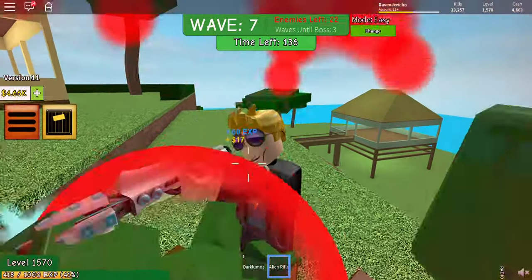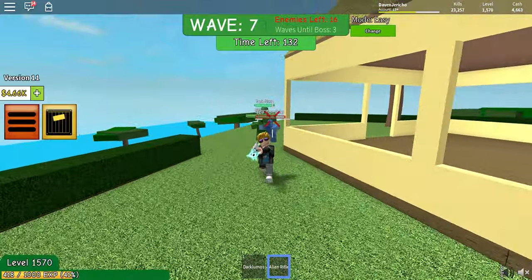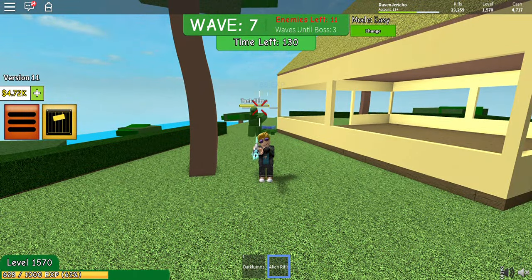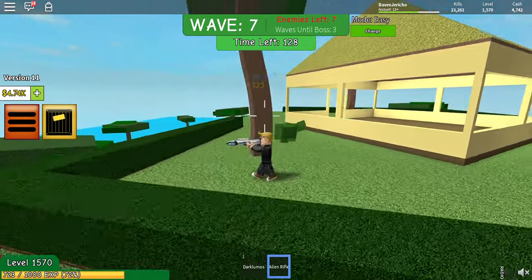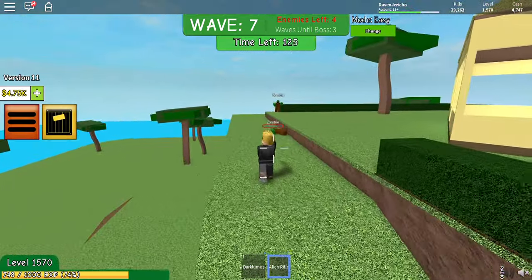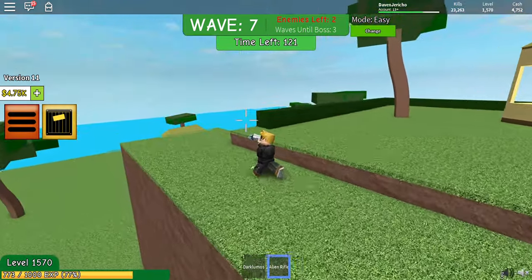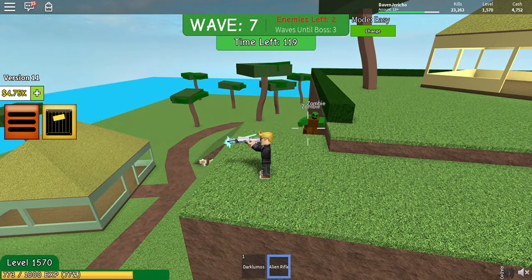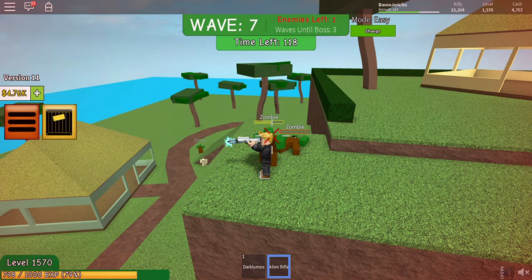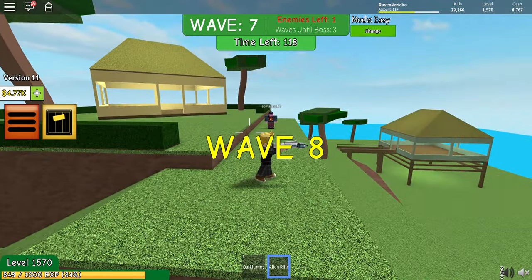One zombie, one slime — run away, there are more coming. That's something. Hey, wow — I mean, wow, wow, it's real good.